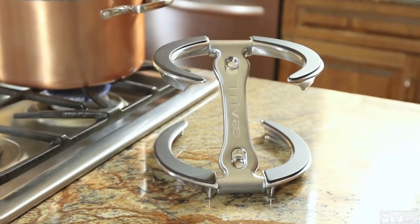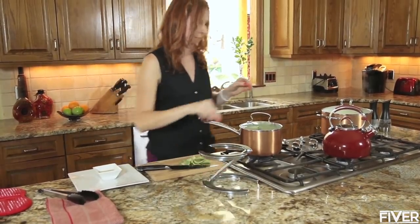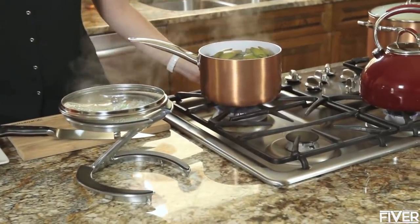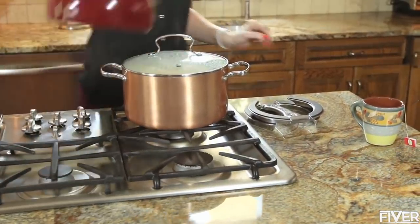This is Treve, the perfect accessory for any kitchen. Treve is a one-of-a-kind lid holder and dual trivet all in one. It's easy to use, minimizes clutter, and is heat resistant up to 500 degrees Fahrenheit.